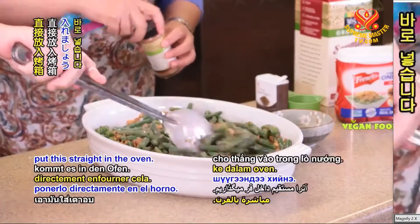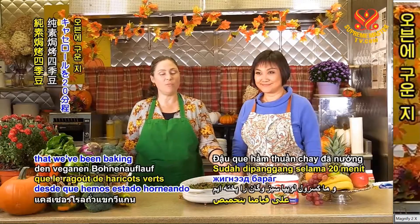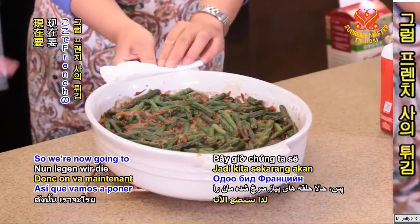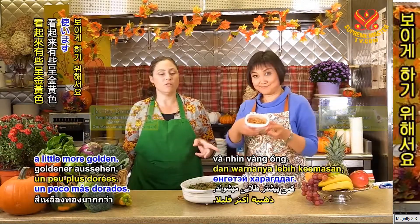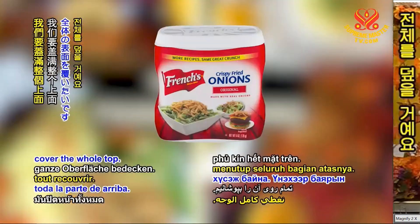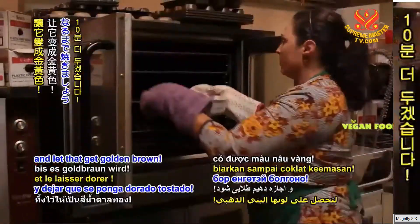We're going to put this straight in the oven and bake it for 30 minutes at 375 degrees. It's been about 20 minutes that we've been baking the vegan green bean casserole, and we are now ready to put our topper on. This is how it looks after 20 minutes. We're now going to put the French's French fried onion rings on top — they are a little bigger and look more golden. We really want to cover the whole top; it gives it a really festive look. So it's about 6 ounces. We're going to put this back in the oven for another 10 minutes and let that get golden brown.